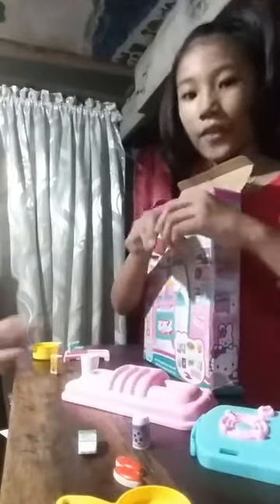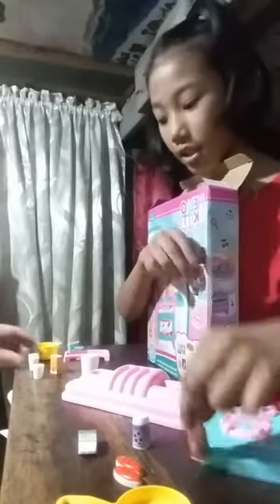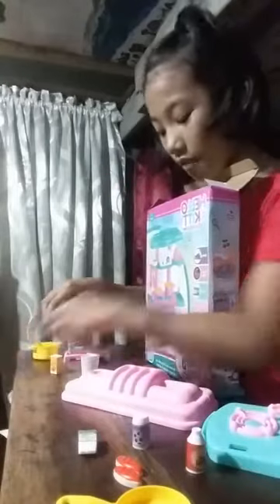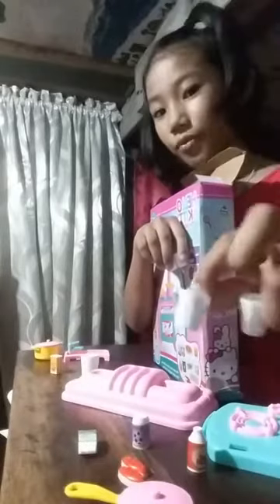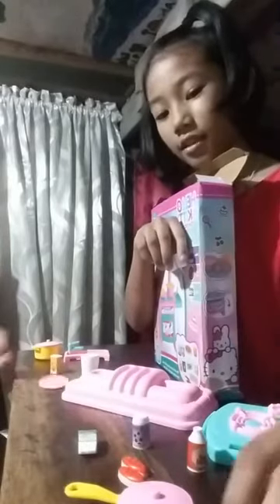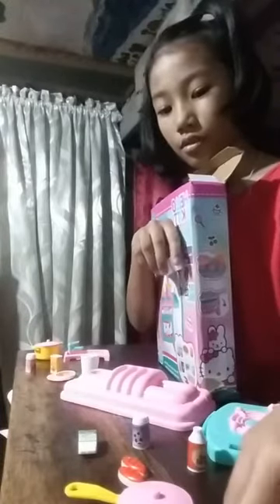Don't worry. Here's the chili sauce. You will find it. Look, it's red and says chili. We have four cups - glass. I mean glass. One, two, three, and four.